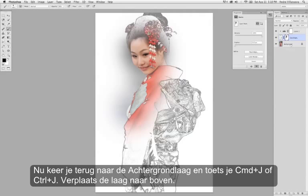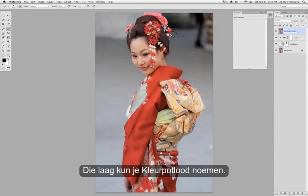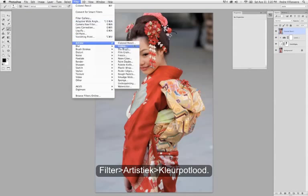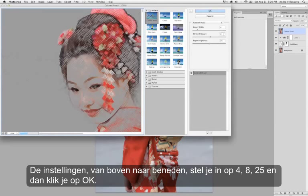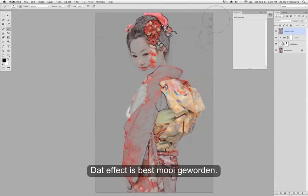Next step, I'm going to go back to the background layer and hit Command-J or Control-J on PC. Bring that up to the top. I'm going to go ahead and name that 'Colored Pencil' because that's the filter we're about to apply to it. Filter, Artistic, Colored Pencil. The settings from top to bottom: use 4, 8, 25. Then click OK.